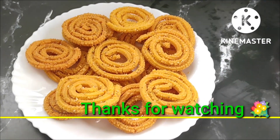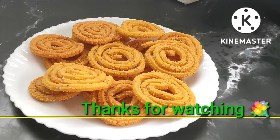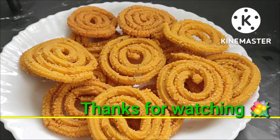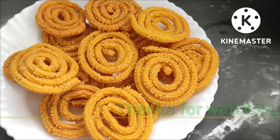A super tasty murukku recipe is ready! Just try it once. If you like my recipe, don't forget to like, share, subscribe, and comment. Thanks for watching!